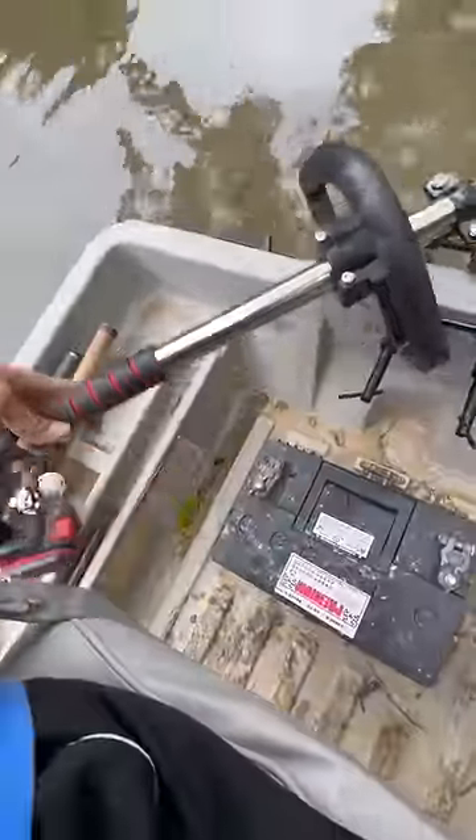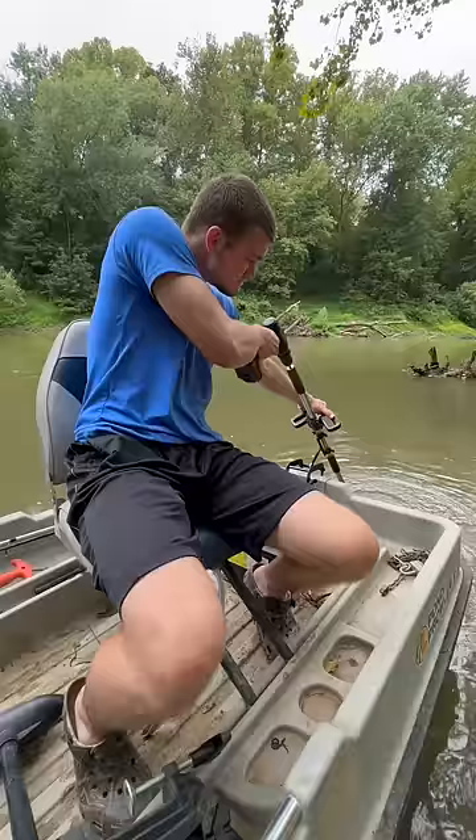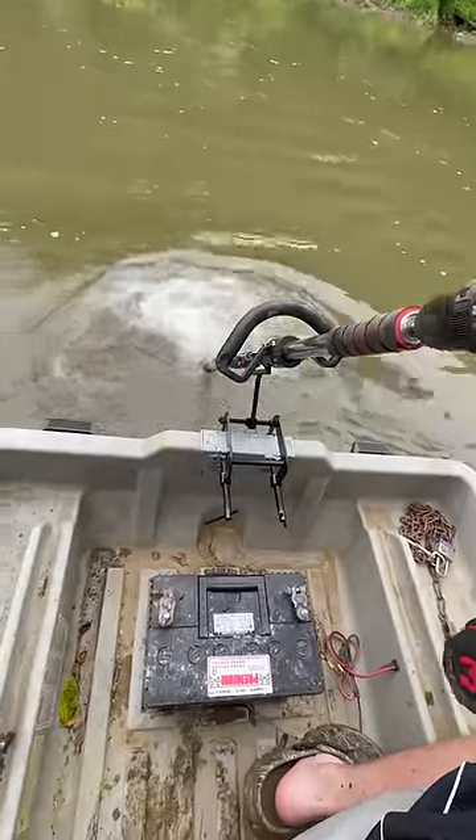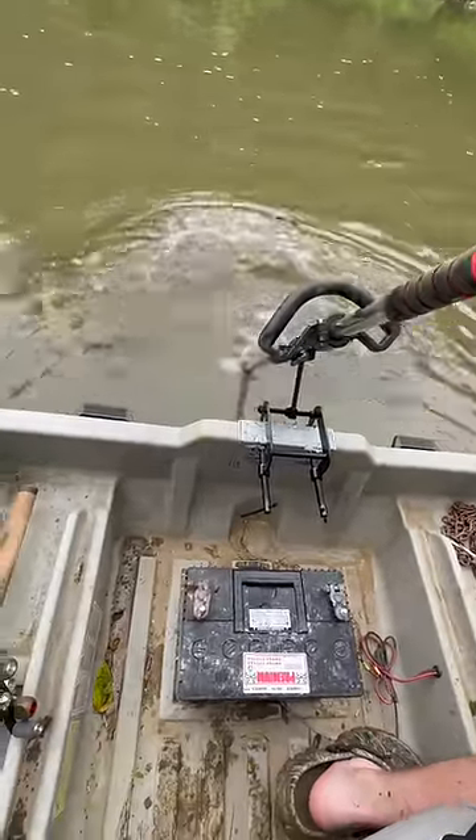All right guys, we're out in the river. I have this thing rigged up and here's pretty much how it goes. I can't tell you if that's frontwards or backwards, I really can't.